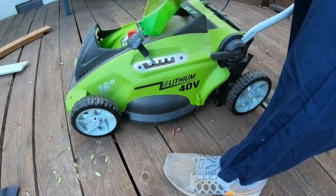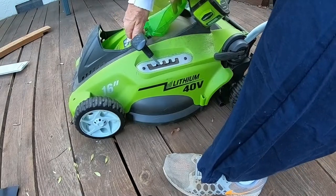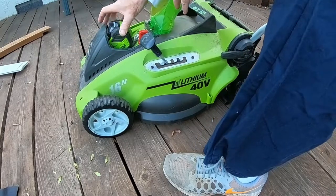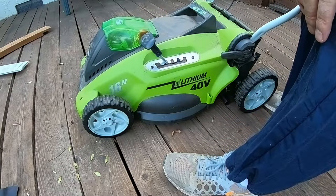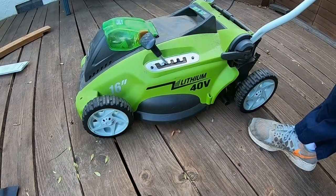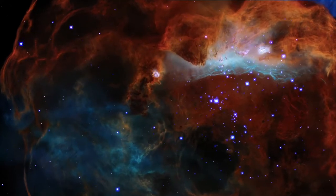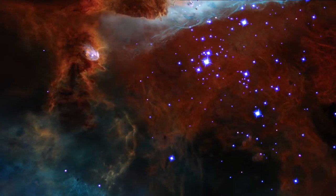The battery goes in this compartment. Here's the kill plug — if this is out, it can't run. I should have had that out when changing the blade, but I knew the battery wasn't in it. The plug snaps in; it's a little hard to get back out, but the cover keeps grass and debris off it. I always put the battery back in the charger when I'm not mowing. If you like this video, please give it a thumbs up, post a comment with any questions or ideas, and subscribe to my channel and turn on the notification icon. This is Beta Signi signing out — keep looking up!